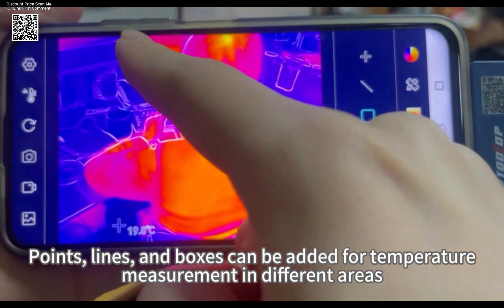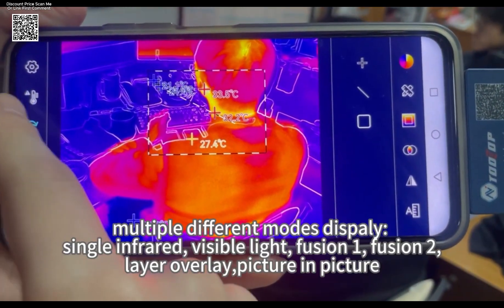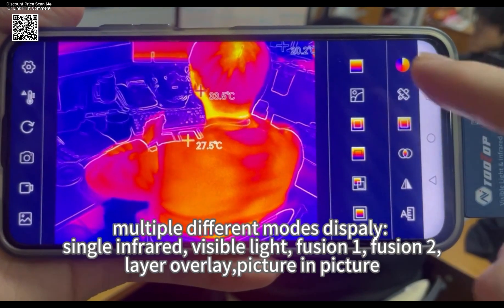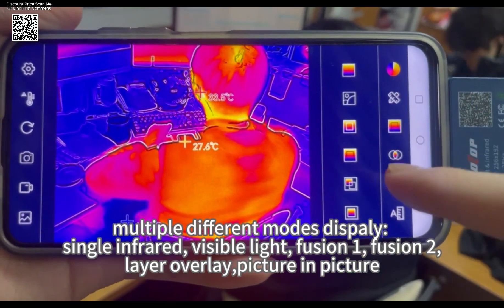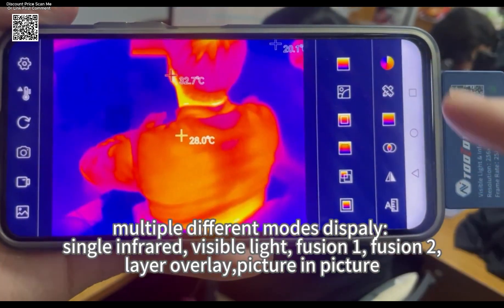Detail clarity is enhanced through adjustable sharpness and contrast, improving visibility in complex thermal environments. Despite all these features, it weighs only 23 grams and comes with a compact storage bag, making it effortless to carry on the go.